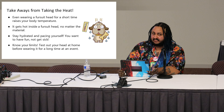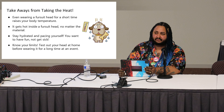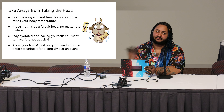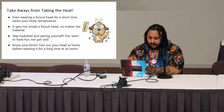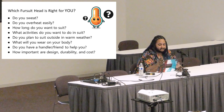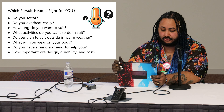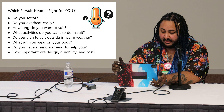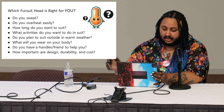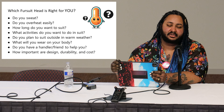It's really nice to test your head at home or in a controlled environment when wearing it for the first time, and if you have the opportunity to try other people's heads before getting your own, that's a good way to determine your pacing. Factors to consider for which fursuit head is right for you: Do you sweat? Do you overheat easily? How long do you want to suit? What activities? Do you plan to suit outside in warm weather? What will you wear on your body? Do you have a handler or friend? How important are design, durability, and cost?